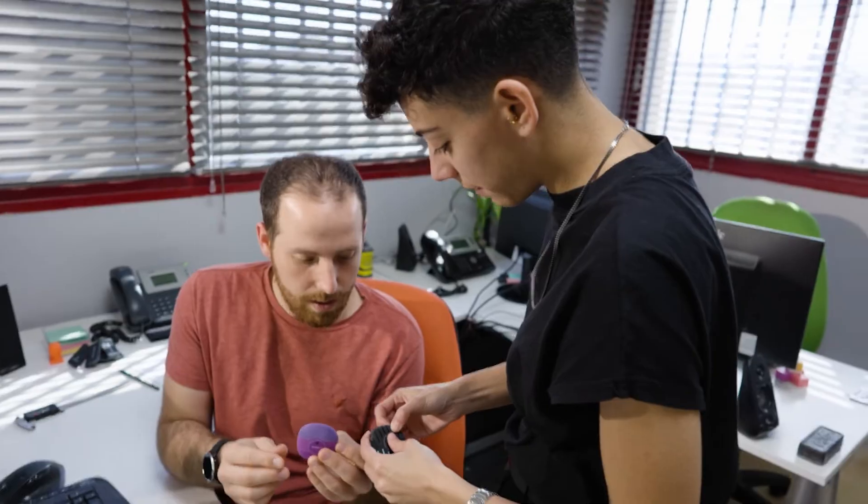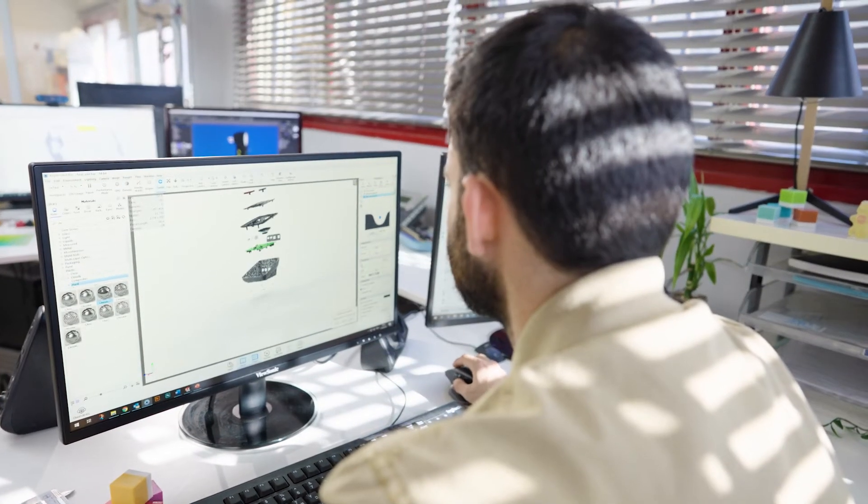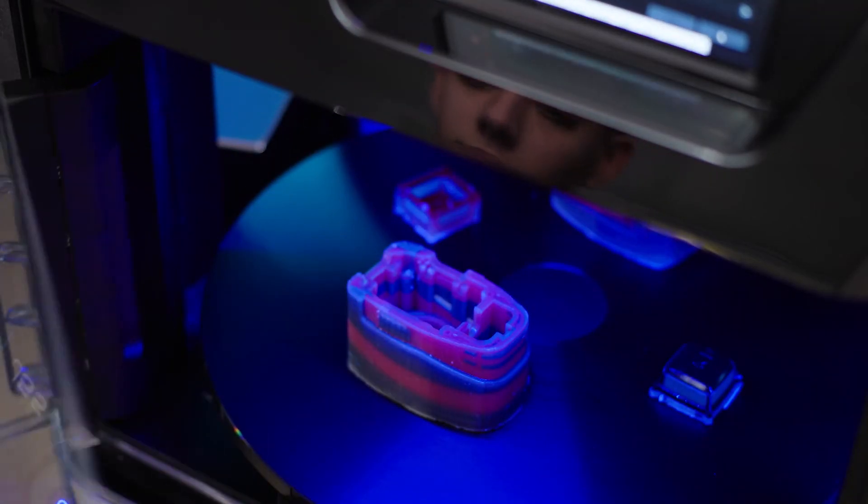I can show things that would not be seen usually until the end product. Having the ability to print the prototype inside the studio saves a lot of time for us in the product development, and for the customer, for the go-to-market. It's something in your arsenal to make your work better, to make your work faster.